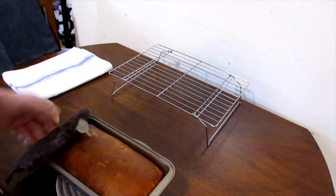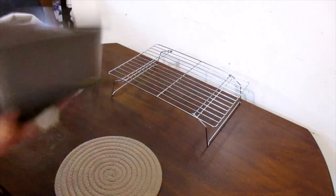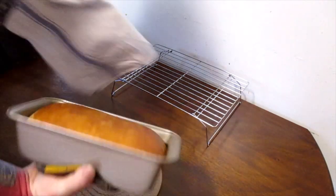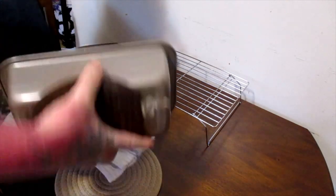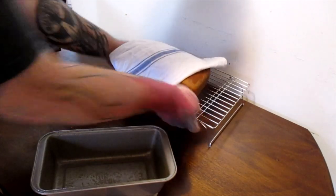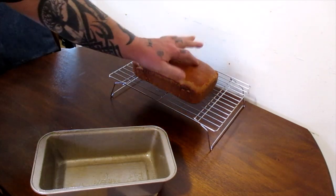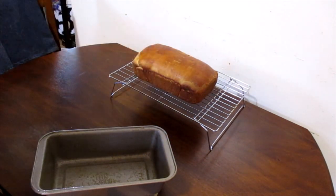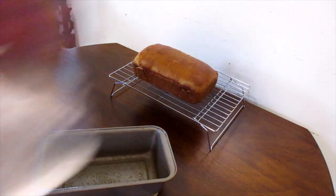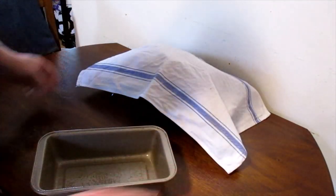It's done. Take it immediately out of the pan onto the cooling rack. A nice hollow sound when you tap it means it's cooked all the way through. Cover it until it is completely cooled.